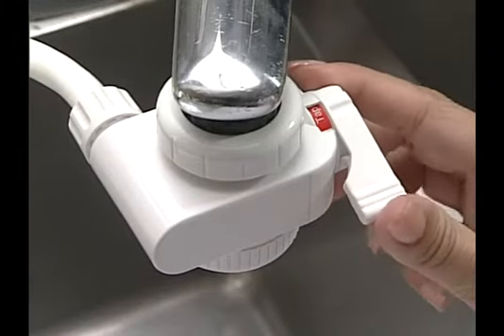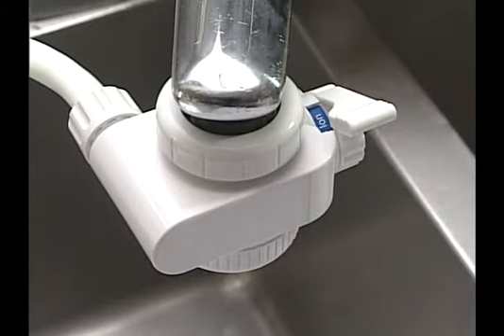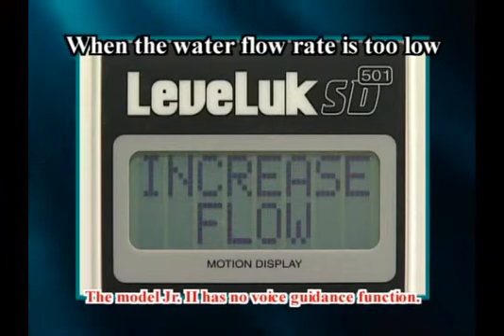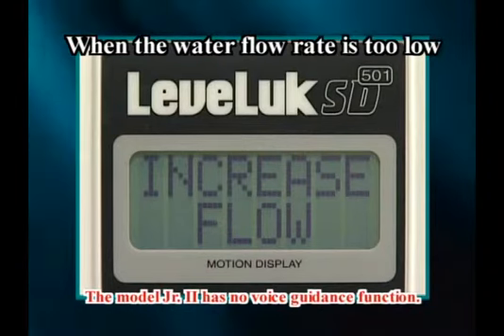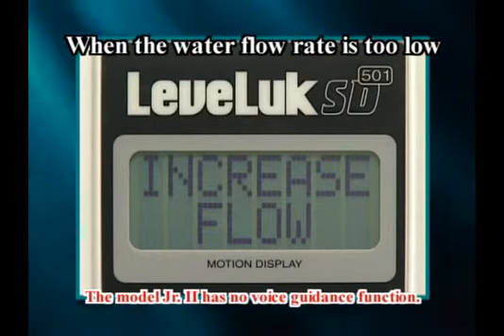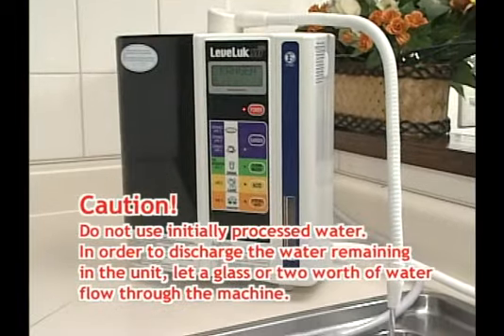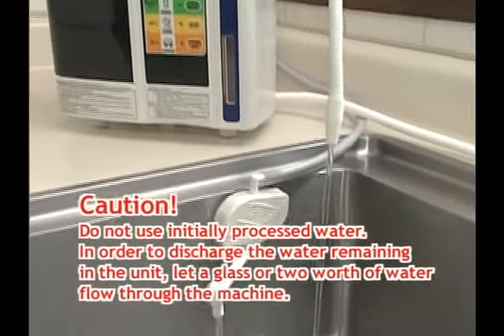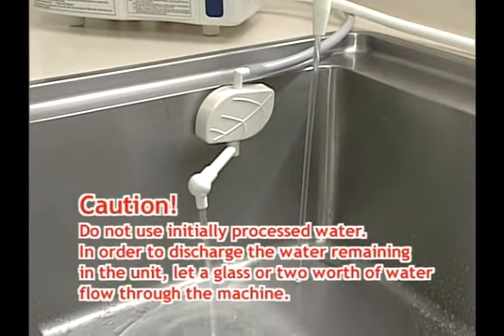Set the lever of the diverter to ION to let the water supply faucet open. If the water flow rate is too low, the alarm will sound and a message appears on the display — open the faucet further. Kangen water is discharged from the flexible pipe, and at the same time, acidic water is discharged from the grey secondary water hose.